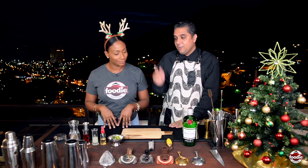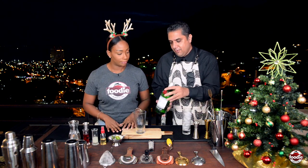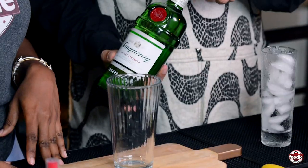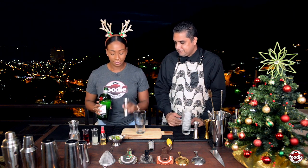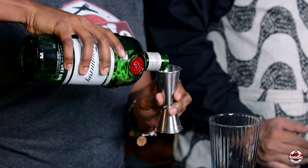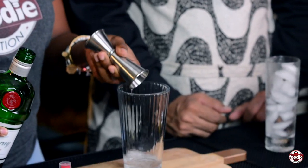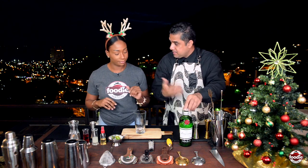First, you're going to grab your mixing glass and your London Dry Gin — our Tanqueray. So you're going to put one and a half ounces of gin inside there using your jigger. I'm going to remember how you taught me — straight up, all the way in, go right up, and just roll into your glass. So that's our base spirit in.